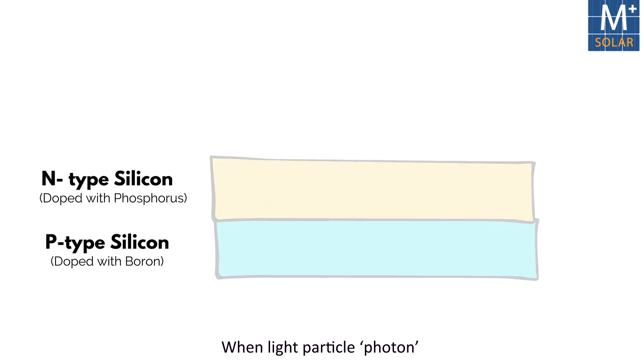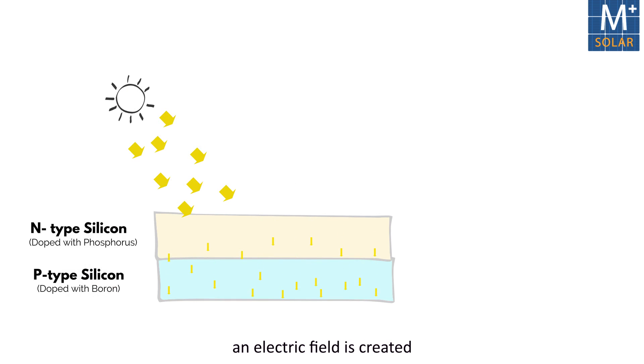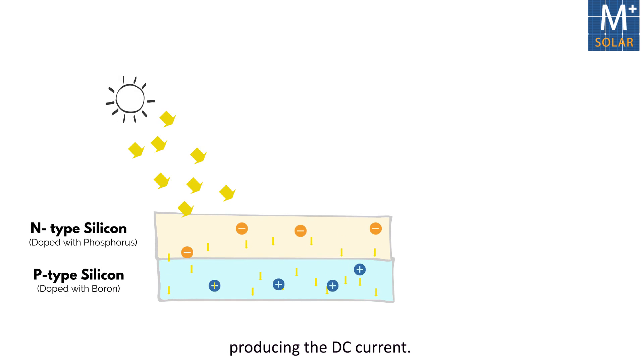When a light particle — a photon — falls on the surface of a PV cell, an electric field is created between the layers, producing DC current.